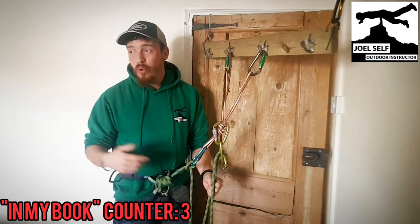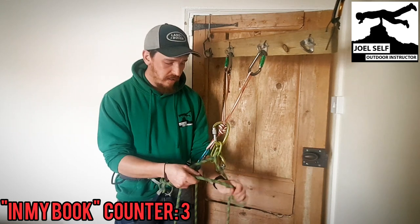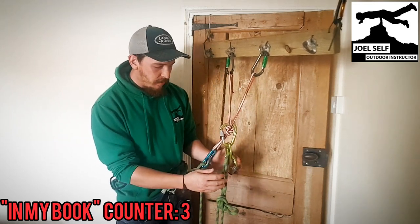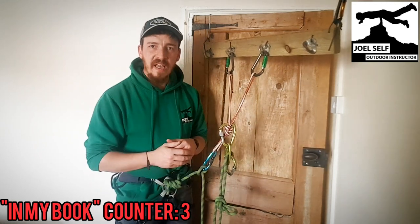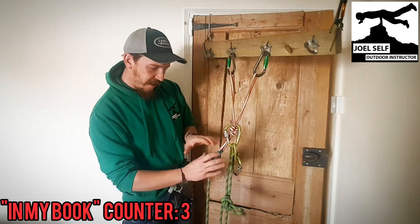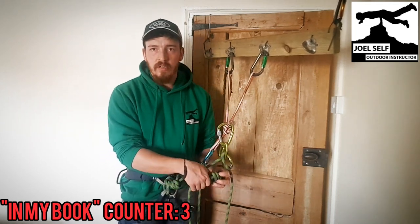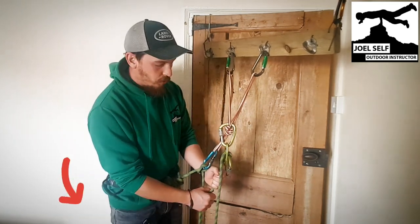If you need to take your hand off — if you want to take a photograph, whatever the case — just take the time to pop an overhand on a bight in the dead rope. It's a nice chunky knot that's not going to pass through the device. Even if this did slip, which is unlikely, there are weird things that can happen when you're not belaying a climber from directly below. If they're coming in from an angle, you can get twisting in the system and that could force the device to release. So if you're going hands-free, pop a knot in — it takes seconds and could save somebody's life. Hands on the dead end at all times.